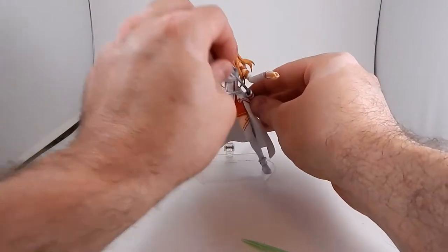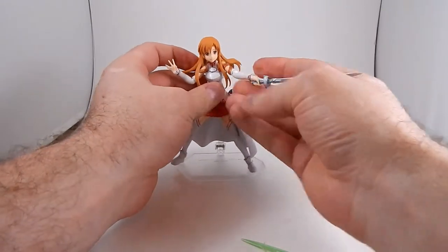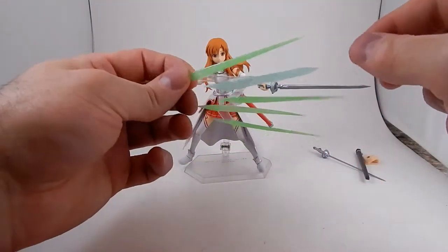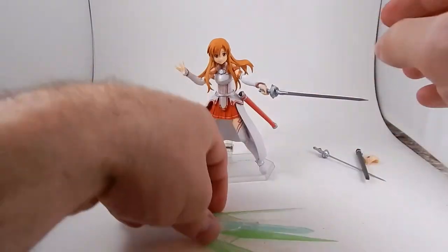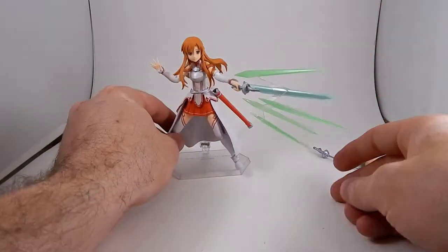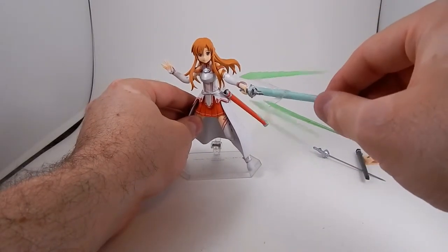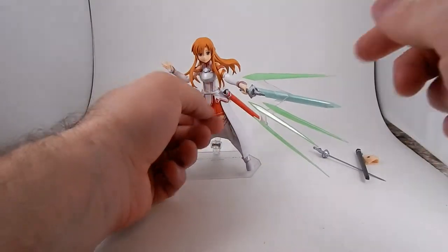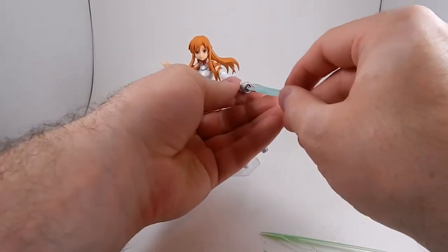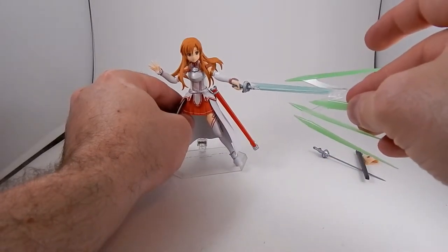She also has an effect part. One of her finishing moves is a super fast thrusting attack, and here you get a facsimile of that. It slides on over the top of her sword — it's like she stabs you so fast it leaves energy marks. It can vibrate a little bit, no big deal. This middle piece comes out and is a different color, so maybe it's meant to show the start of the stab versus the finish.